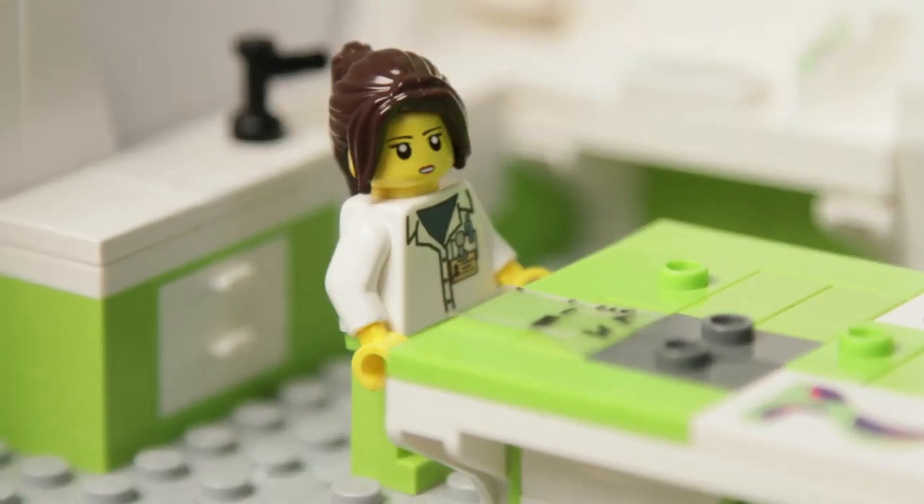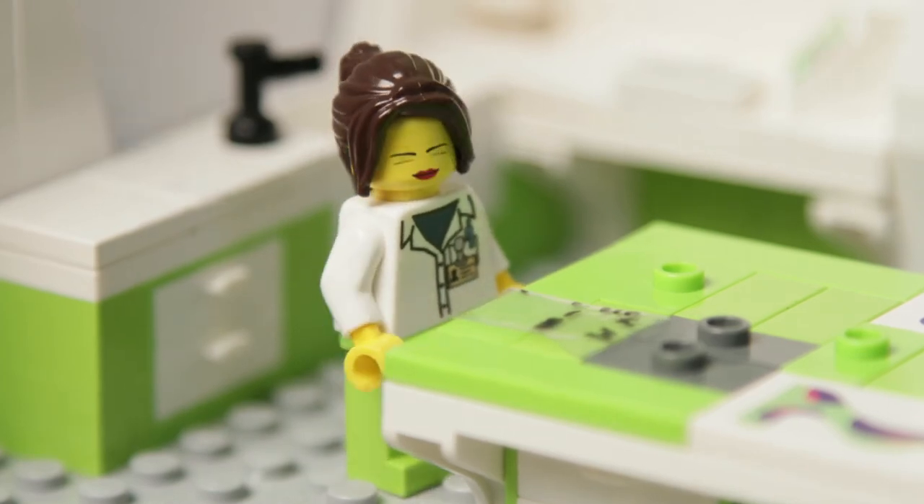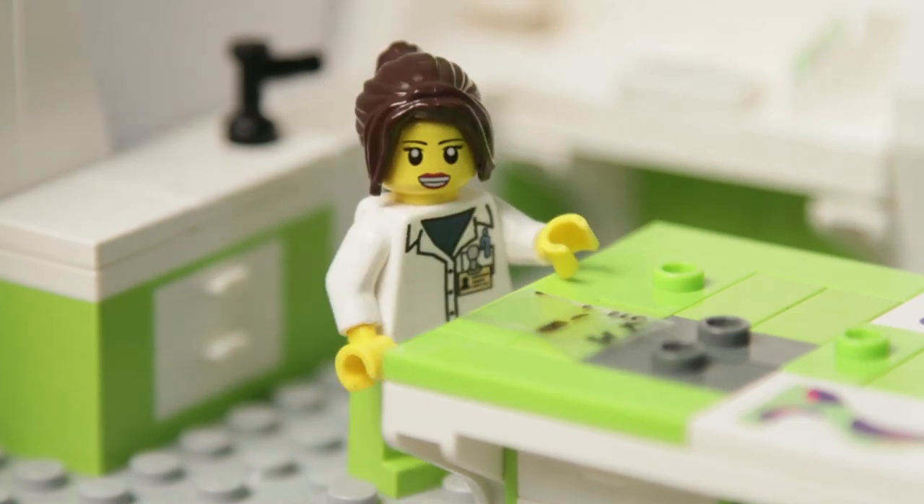Yes! Overexpressed in the mutant. That explains the hairy ears on those mice. These data are ready to present in our meeting this afternoon.